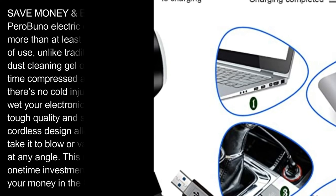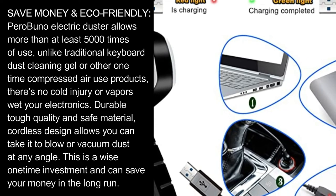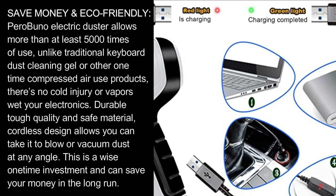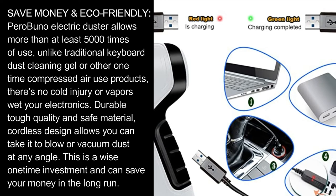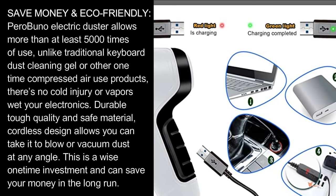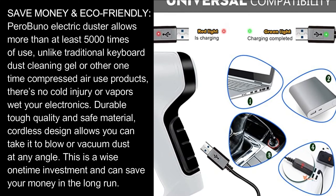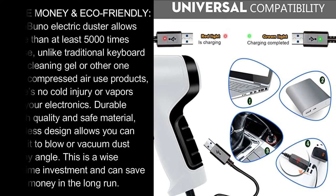Save Money, ECO Friendly. Parabunel Electric Duster allows more than 5,000 times of use, unlike traditional keyboard dust cleaning gel or other one-time compressed air use products. There's no cold injury or harmful vapors. Durable tough quality and safe material — cordless design allows you to blow or vacuum dust at any angle. This is a wise one-time investment that can save your money in the long run.